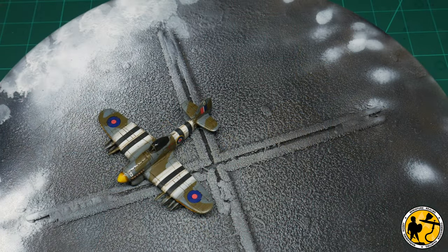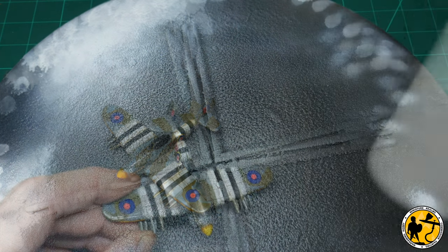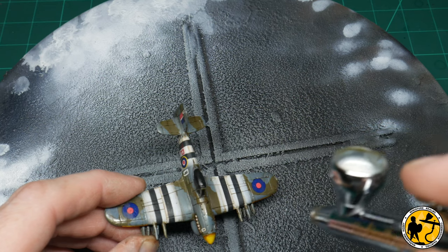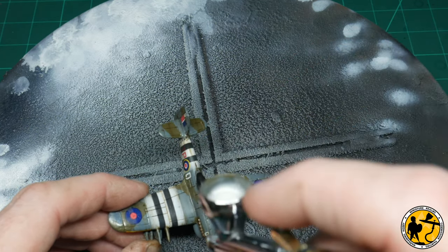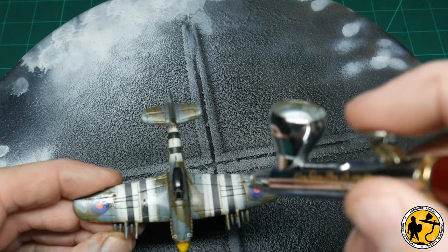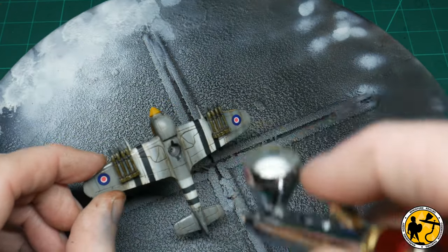Once it's fully dry — overnight if possible — you want to get rid of that shine, so I'm going to use some matte varnish through the airbrush. I'm deliberately trying not to get too close to the canopy — I don't mind going over it a little bit, but I want to leave a little bit of shine where the glass will be, while taking most of it off the wings.